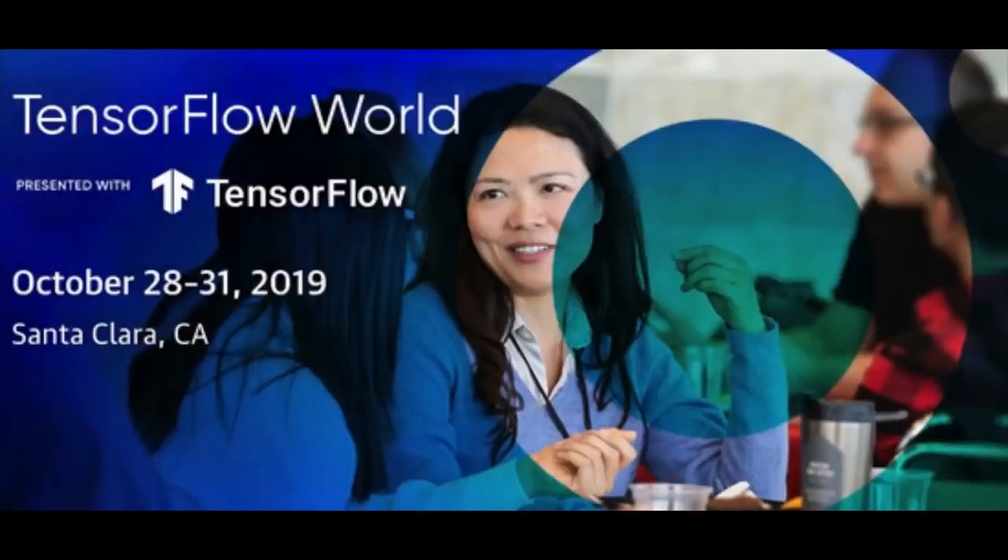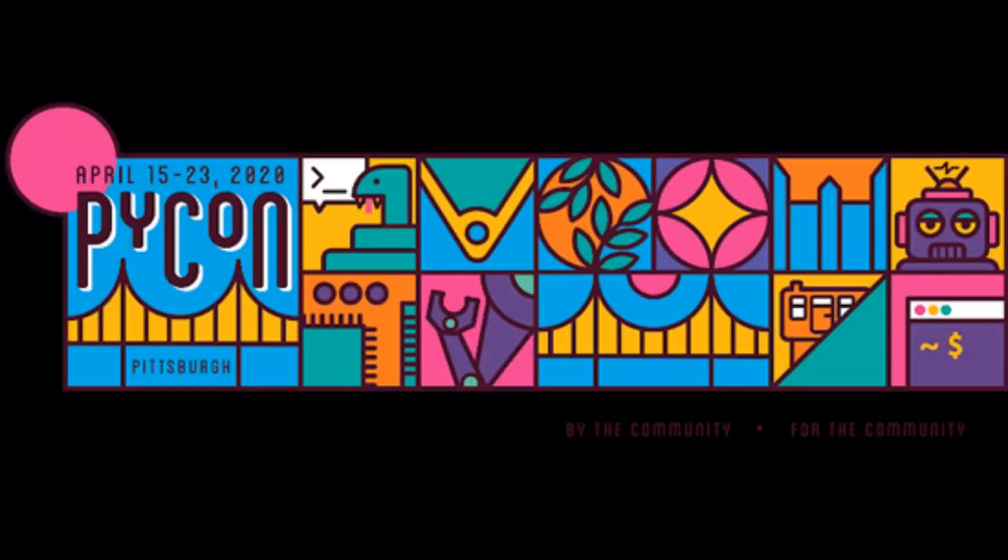Also coming up is TensorFlow World, October 28th–31st. You will see some Adafruit Python-powered badges there, and that's all we can say — it's a little bit of a surprise. PyCon in April of next year is coming up too; they just posted about their financial aid, and we'll be posting more things as the clock ticks down. We'll probably be doing something big there next year.